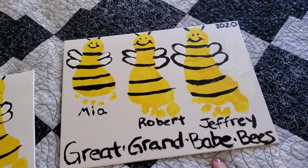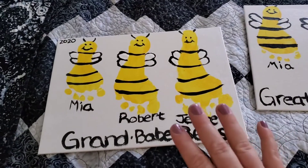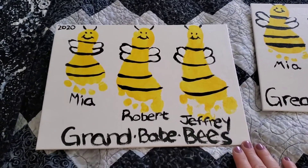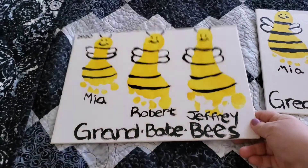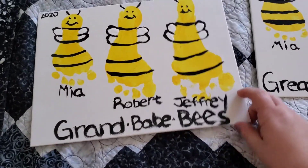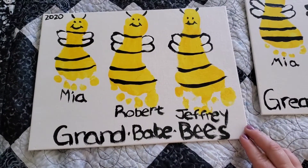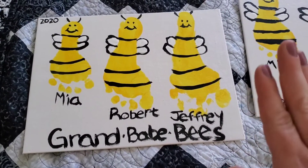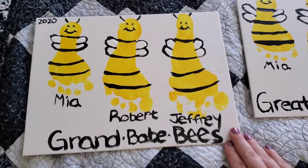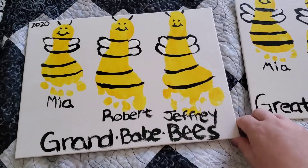The kids loved doing their footprints, and Jeffrey kind of helped me make the bees, which is fine — they're not perfect, but it's a homemade gift and it's not supposed to be perfect. I found these canvases at Walmart and got a good deal on them — I think I got like six of them for like seven or eight dollars.